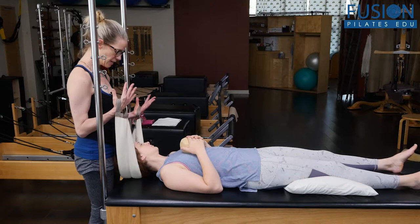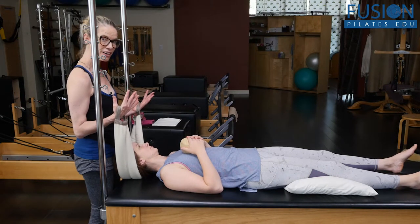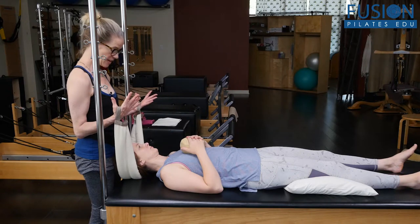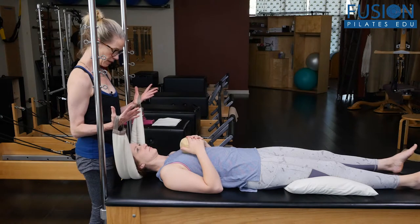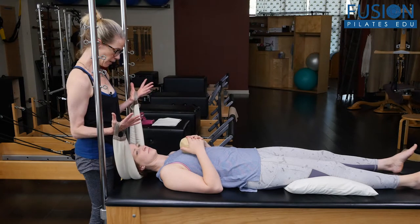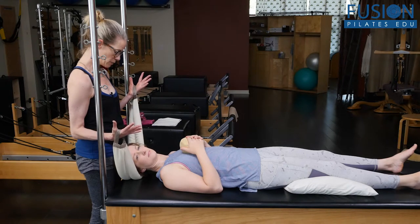And then we're going to come back to center. She's really focused on just letting her head fall heavy into the smart spine as we come back to center. And then we go to the right — heavy, like she's pouring all the contents of her right ear into the smart spine.